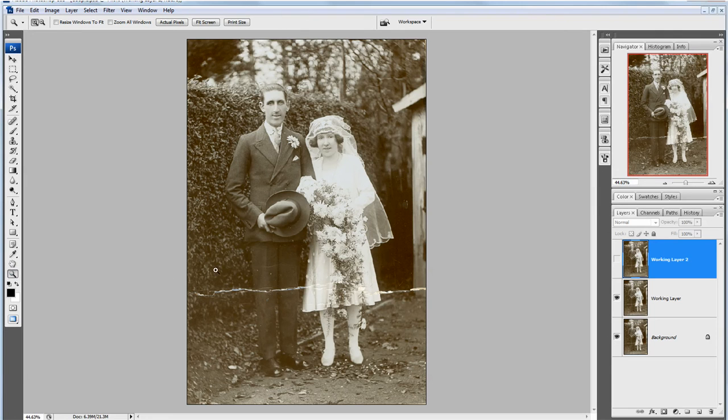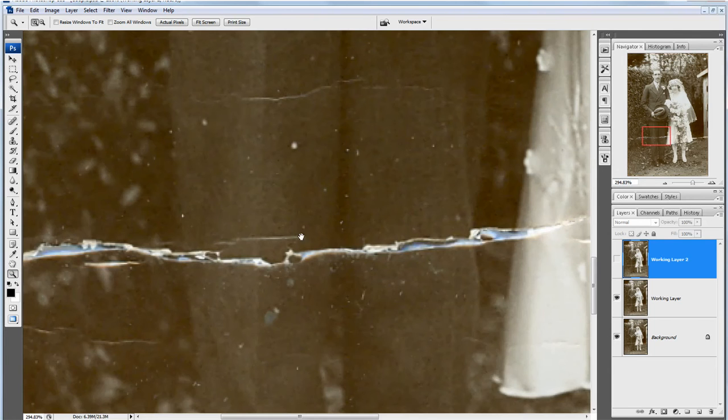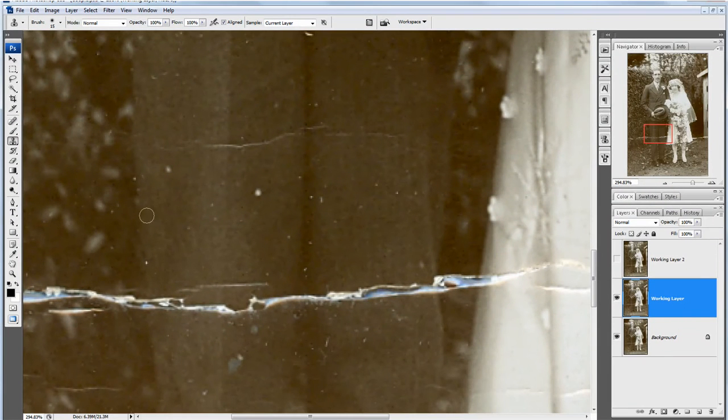So I'm going to zoom in and very quickly just work on the gentleman's legs here. I'm going to grab the clone stamp tool — I call it the stone clamp tool when I'm in a silly mood and it catches me out. So I'm going to use the clone stamp tool just to do a quick job on that.